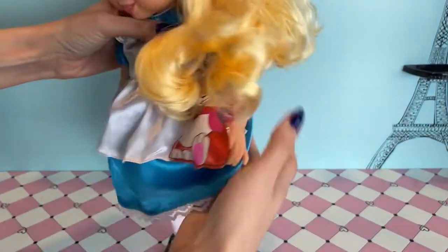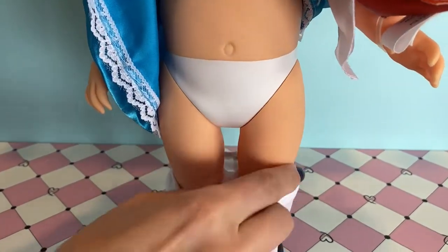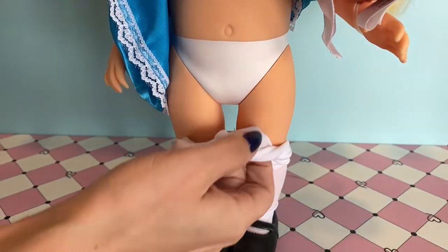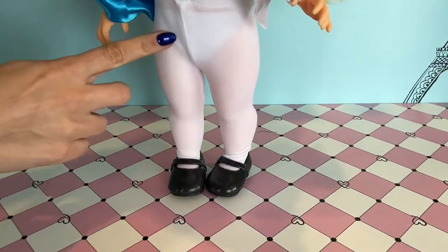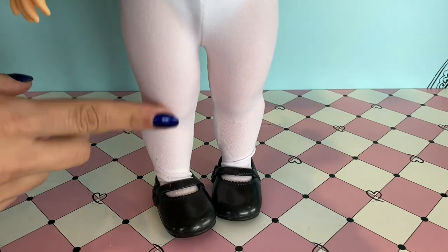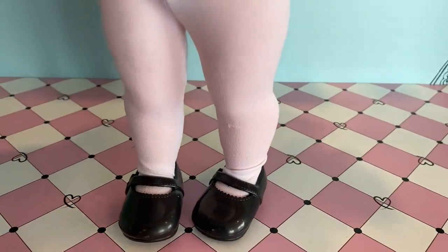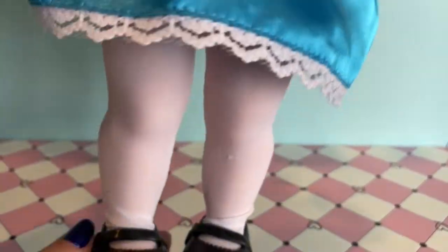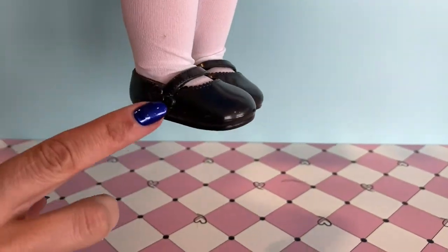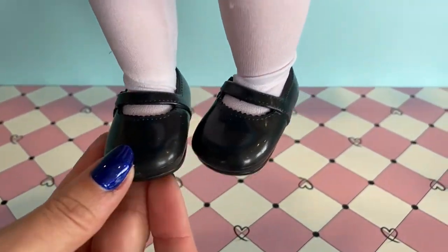If we turn Alice back around we get a look underneath at her white painted-on underwear and her white leggings. These leggings seem to fit pretty well — I did a review on Merida and I noticed that they didn't seem to fit the doll very well, which was a little bit unfortunate. Going all the way down, you can also see on her feet that she has these cute little black shoes.